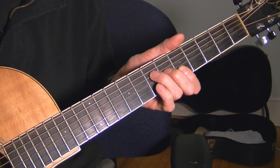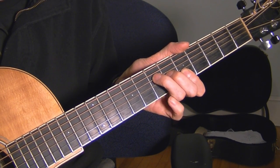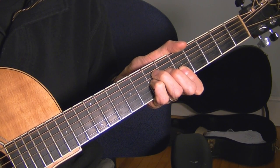I'm just doing it — if you can see it from this angle, here it is again. 3rd string, 3rd string again with the pinky on.